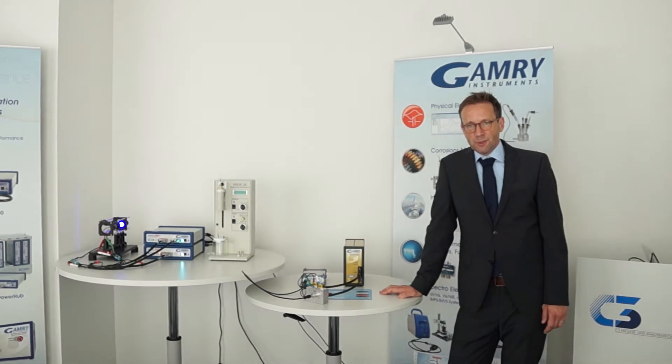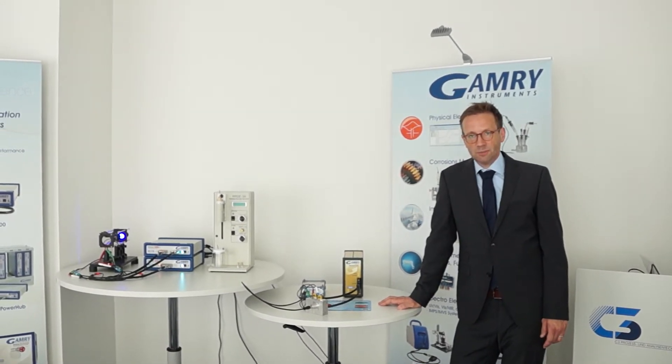Welcome, ladies and gentlemen. I hope we convinced you to try something new within electrochemistry. And here, I want to show you some of our examples.